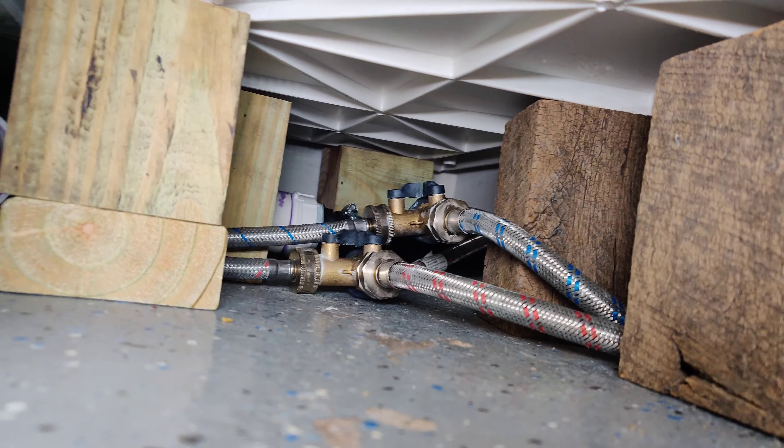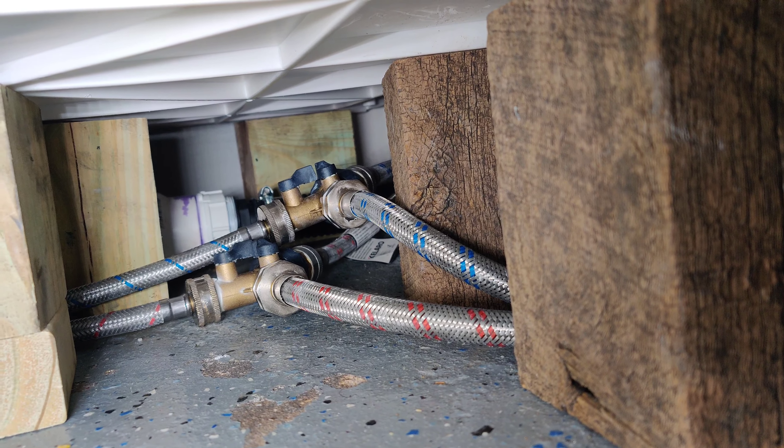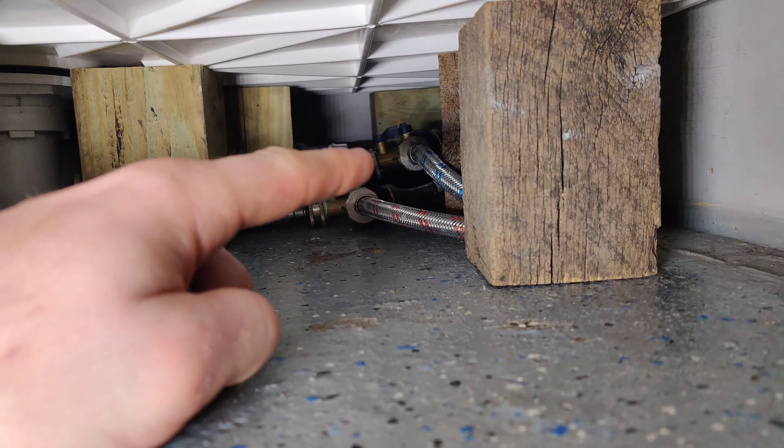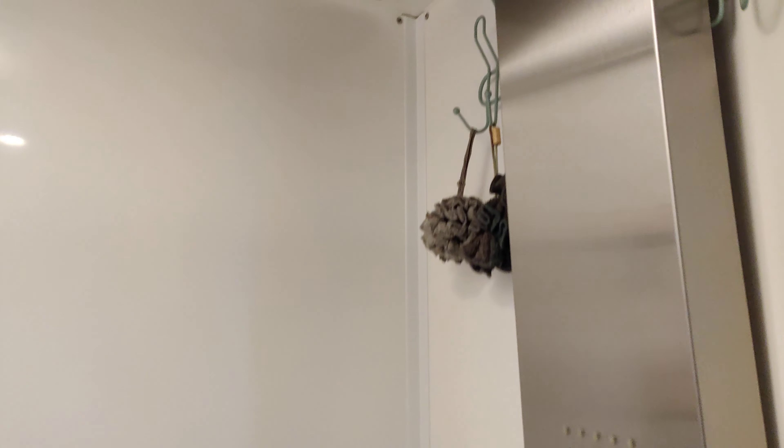These two pipes — this is hot and this is cold water — they go all the way up to the ceiling and come out from the top right here. You can see them coming from the top, going down through the shower panel, and connecting. That's how it looks.